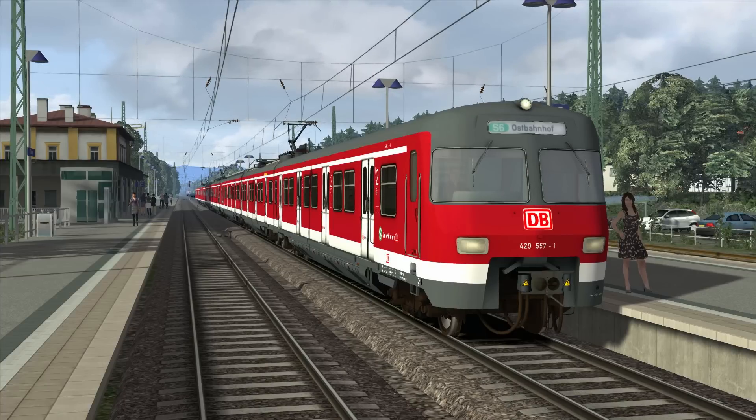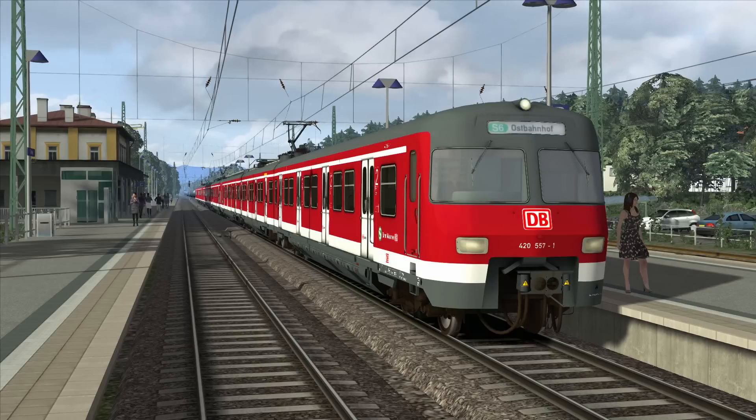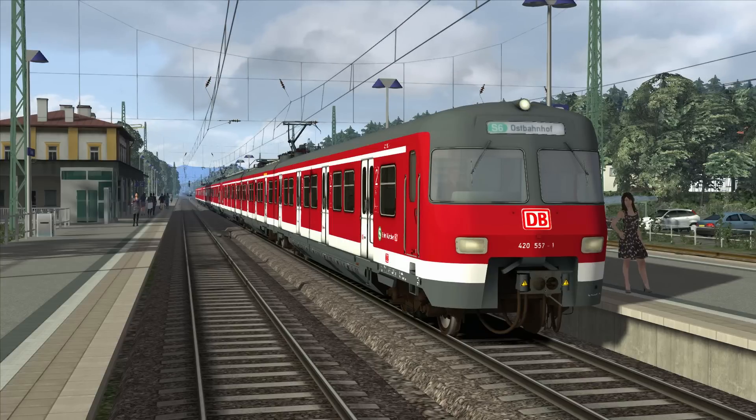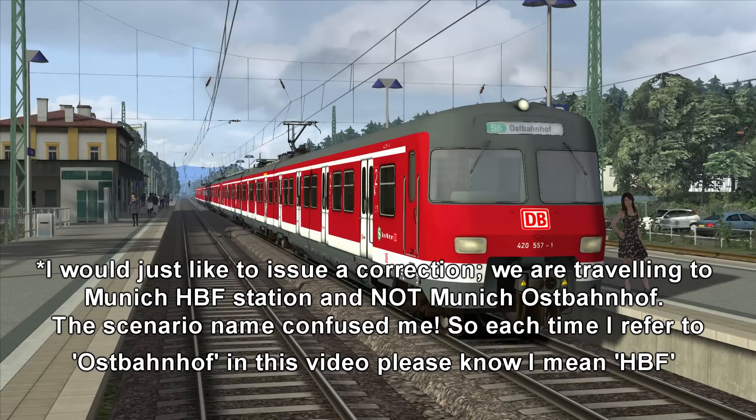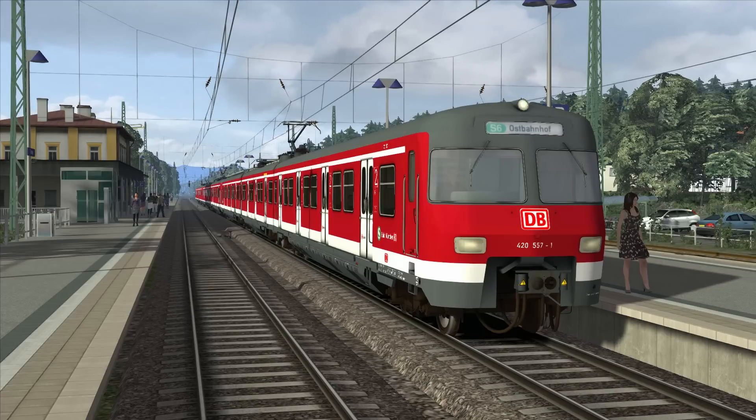Hello YouTube, and welcome to the next routes learning video and my second German routes learning video. On today's journey we're going to be taking a DB BR420 electric multiple unit along the Munich S-Bahn on the S6 route from Tuzing to Munich Ostbahnhof, a total distance of around 39 and a half kilometers. I do apologize if my pronunciations on some of the place names are off.